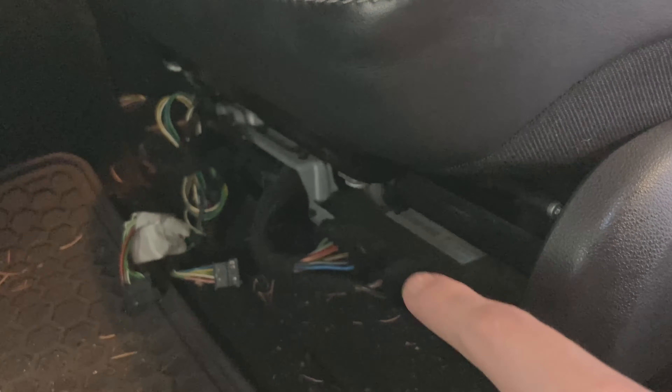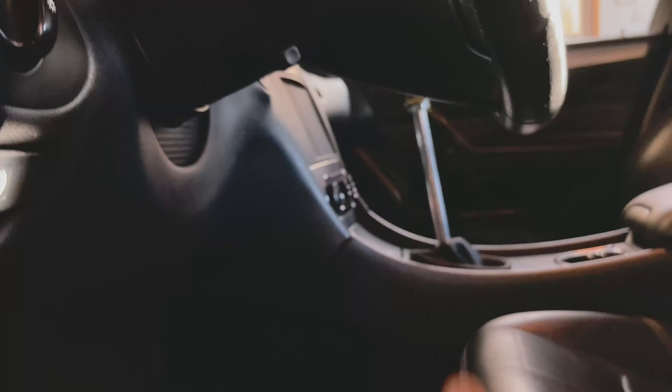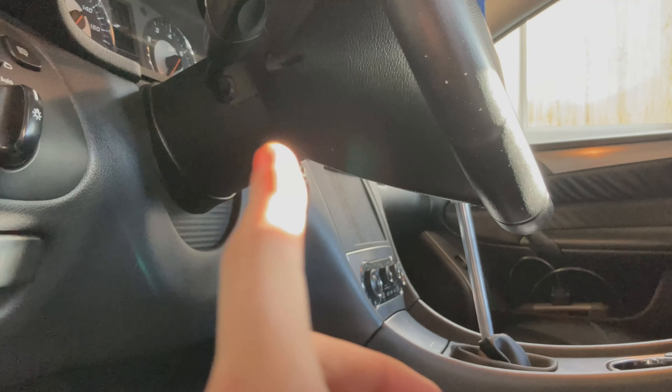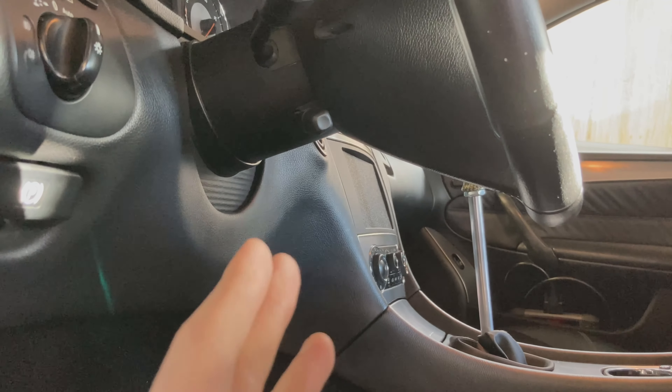I'm going to find things out as I go since I've never done this before. The one thing I do know is I need to keep one of these modules in here — the seat control module — not because I'm going to be using the power seats, but because that is tied in with the telescoping steering wheel. If you don't have electric telescoping, you don't need to worry about this, but I want to keep that functionality.